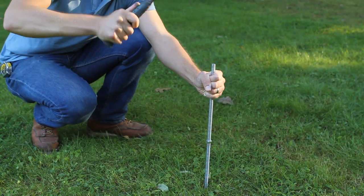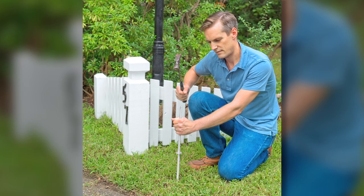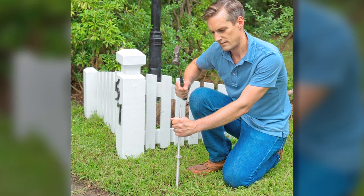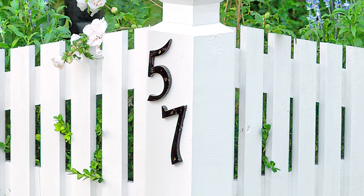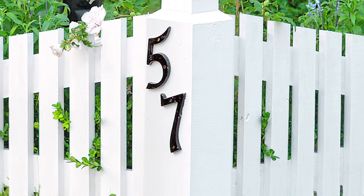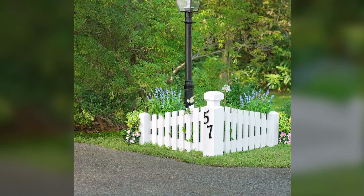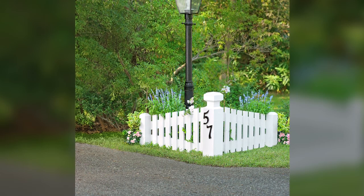When the whole thing is built and painted and you're ready to install your marker, take a length of ½ inch steel rod and hammer it into the ground where you want the center post. Then with a helper, lift the whole piece into place over the post. When you're done, take a step back and enjoy how your new driveway marker stands out.